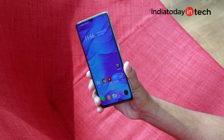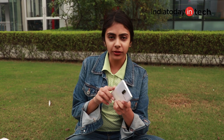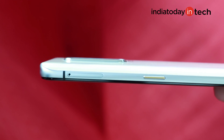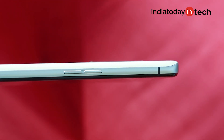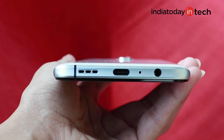About the design, you get glass on the front and back of this phone. There is metal on the frame which also holds the buttons. The unlock button is on the right along with the SIM tray placed above it. On the left there is the volume rocker. There is a 3.5mm headphone jack, Type-C port, and a speaker grill on the bottom.